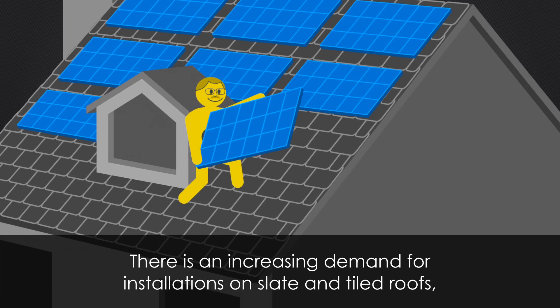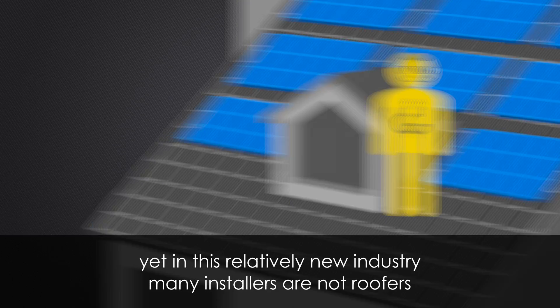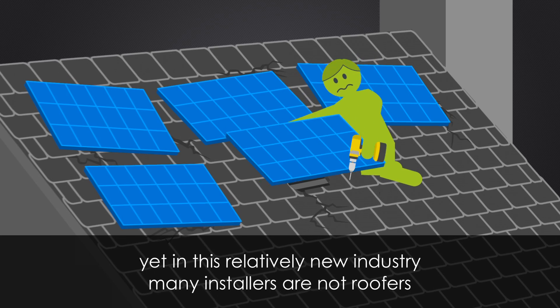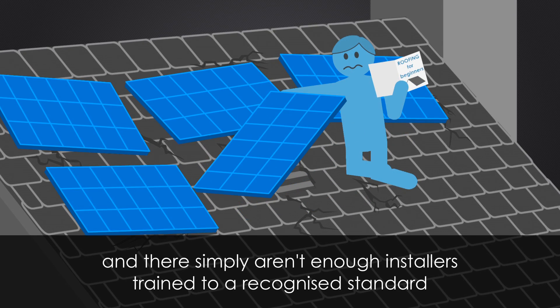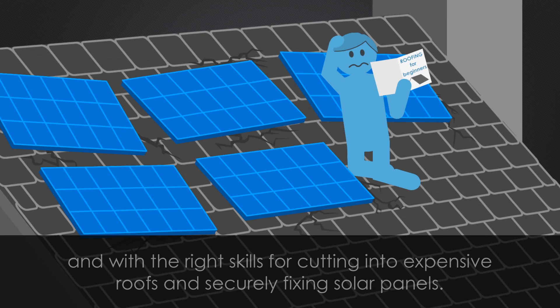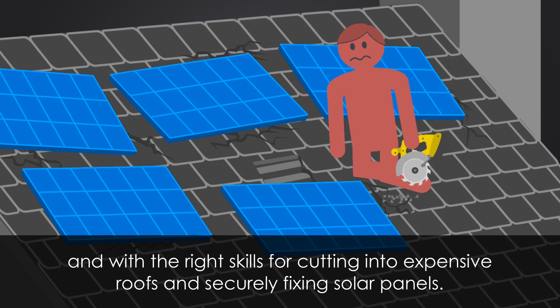There is an increasing demand for installations on slate and tiled roofs, yet in this relatively new industry, many installers are not roofers, and there simply aren't enough installers trained to a recognised standard and with the right skills for cutting into expensive roofs and securely fixing solar panels.